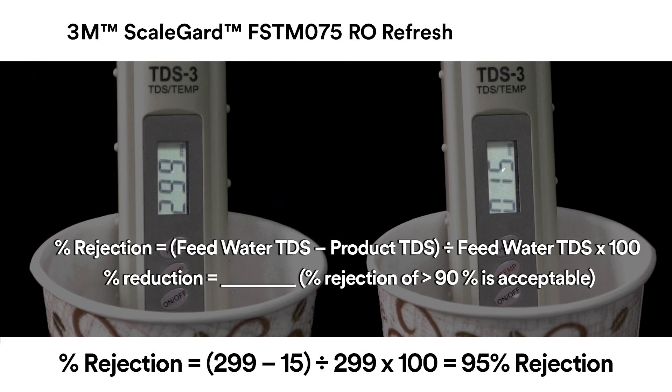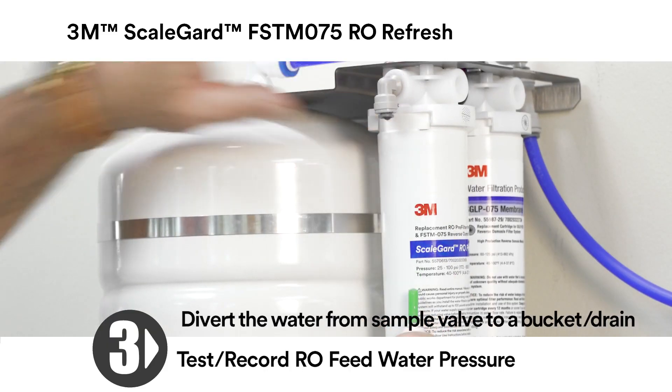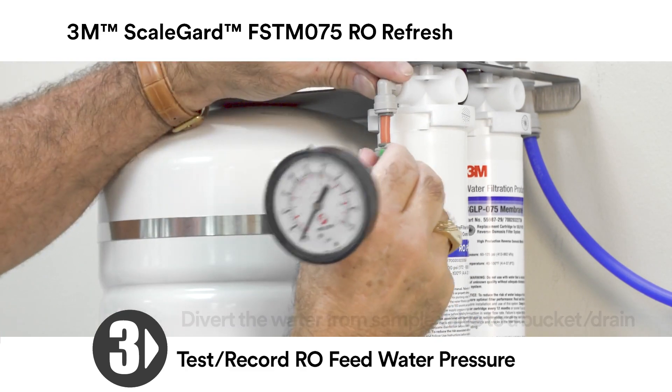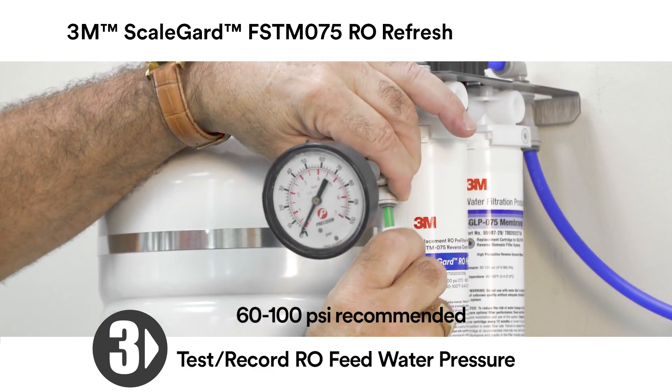Is the tap water less than or equal to 100 TDS? If yes, the RO unit is optional at this site — contact the manager or owner for instructions on how to proceed. If no, proceed to Step 3. Test and record RO feed water pressure using any standard water pressure gauge supplied by the service technician. 60 to 100 PSI is recommended.